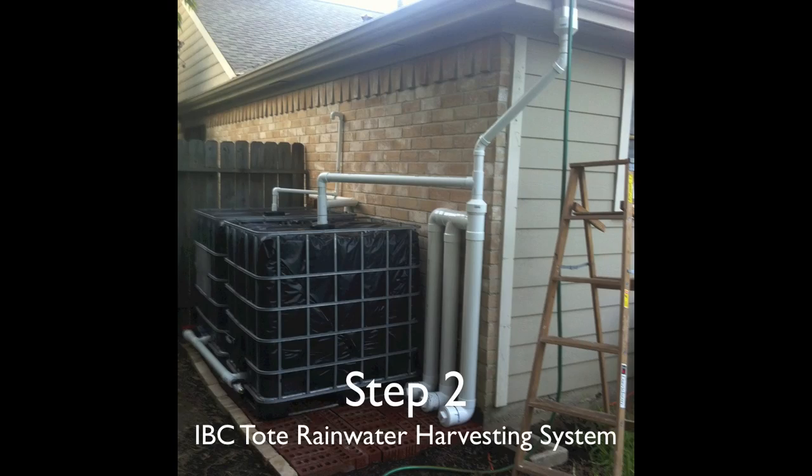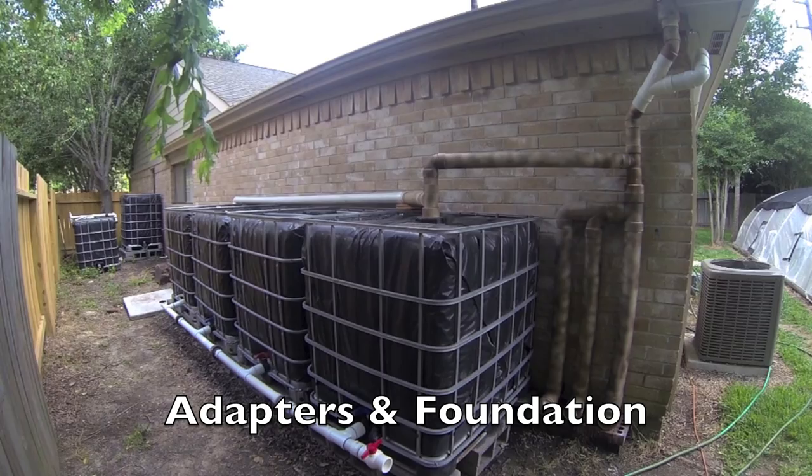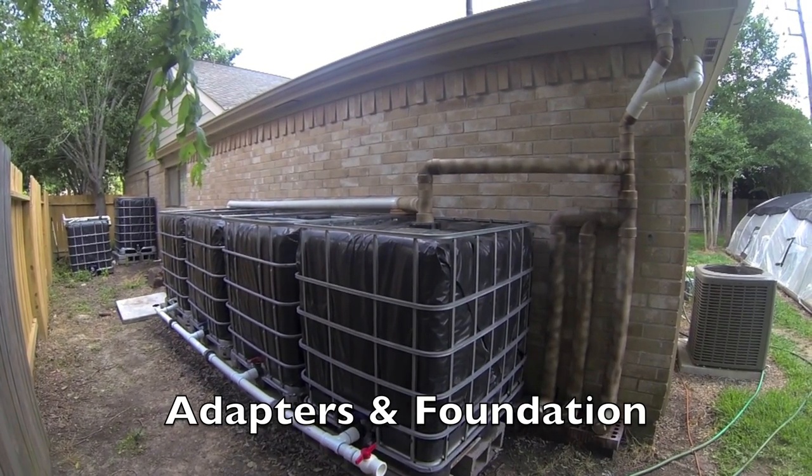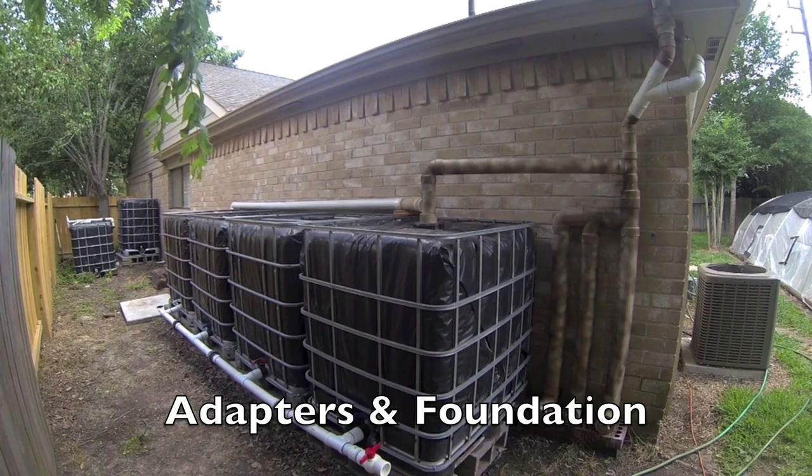Hello everyone and welcome back. This is step two in building your IBC Tote rainwater harvesting system. I'll be discussing the different types of adapters I used as well as what material I used for the foundation of my tanks.